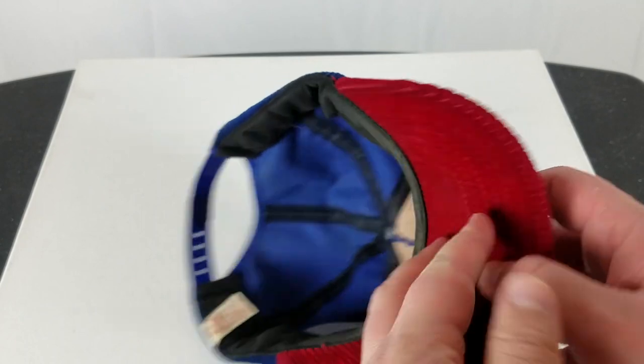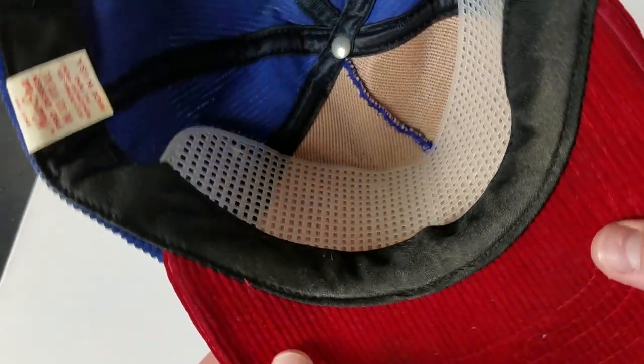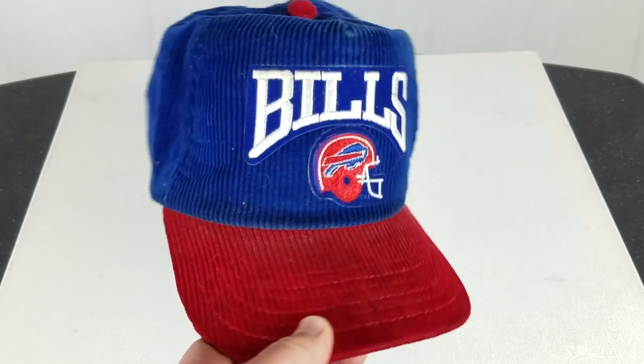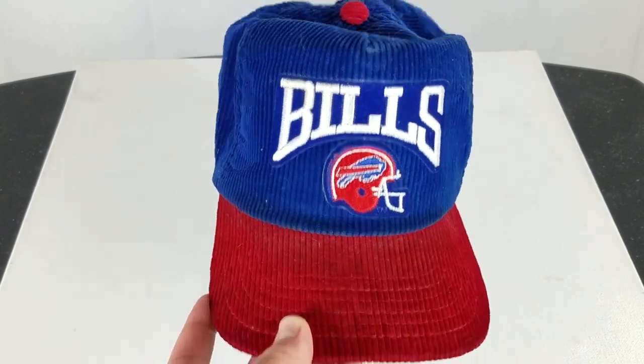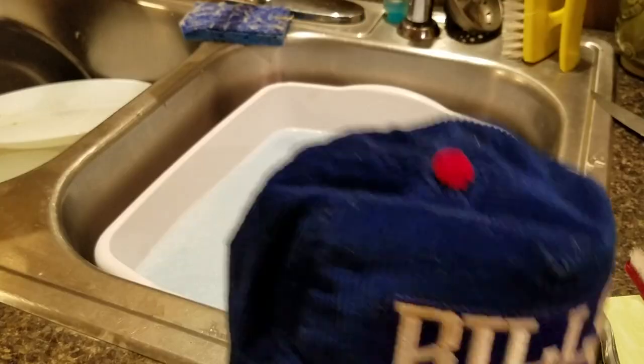Hopefully loosen up a lot of this dust and dirt that's obviously been sitting in here for a while. You can see the inside the brim — it's a little gross. So we're gonna go ahead and clean this up and I think it's gonna look great by the time it's done.